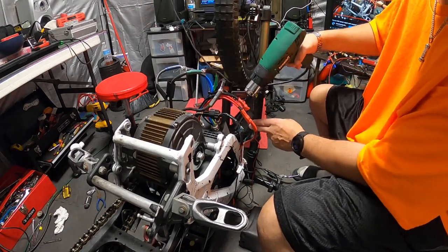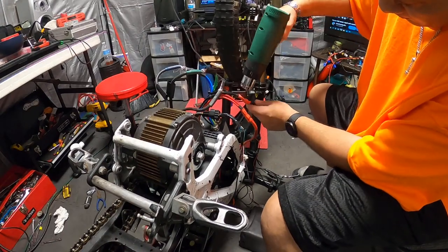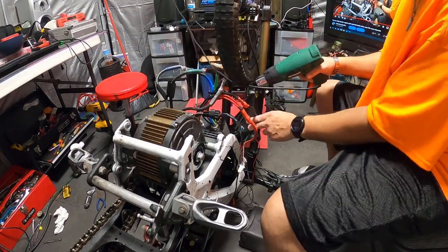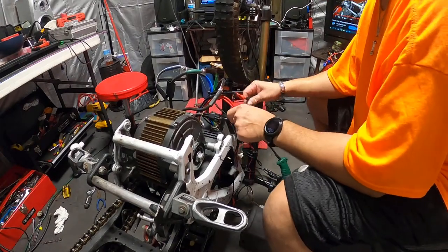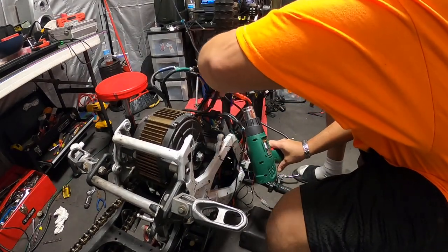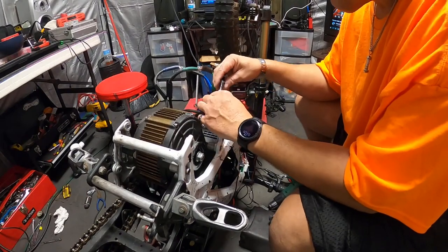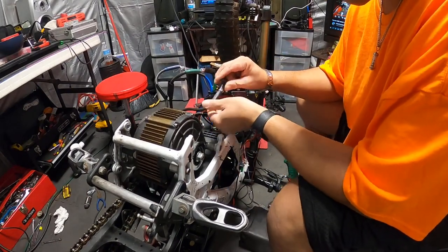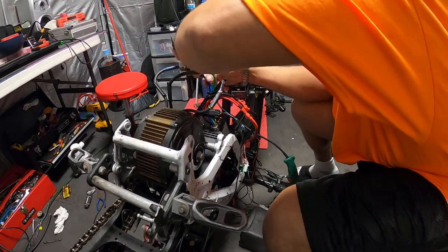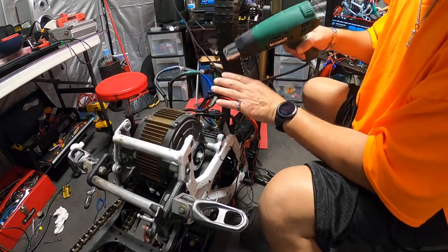Now, crisscrossing wires here. Damn, why won't this one shrink? What's wrong with you? Anyway, this one didn't want to shrink either. Oh, finally. I've been battling with this Seron all day — kept getting interrupted with all kinds of stuff, but that's how it goes.